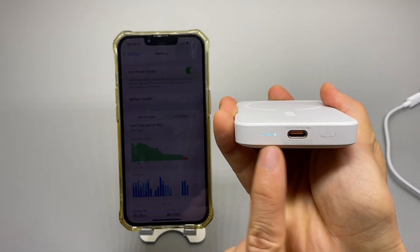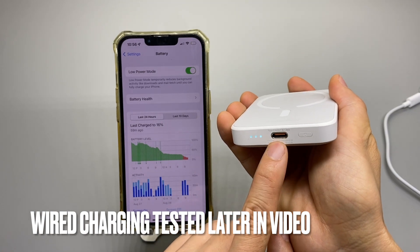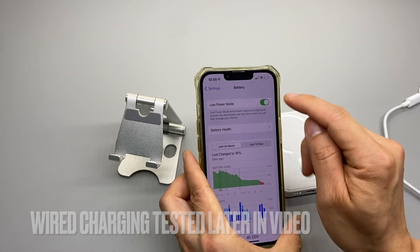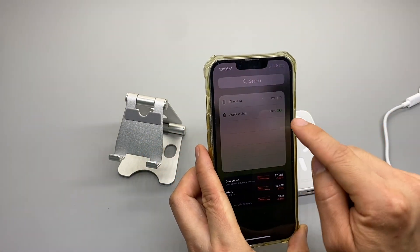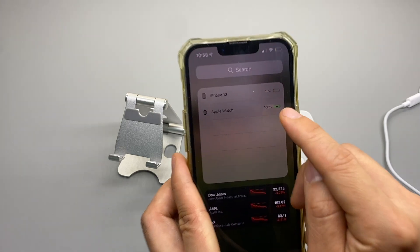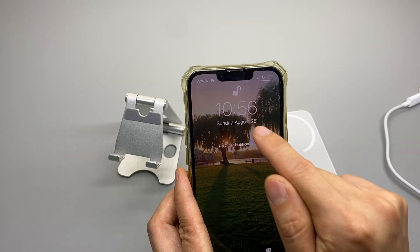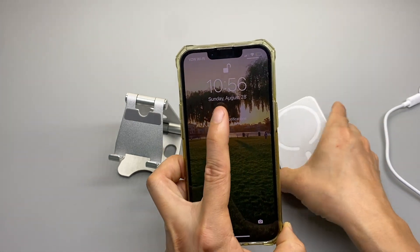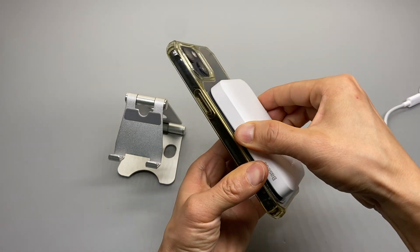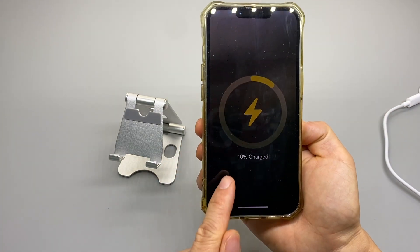One press shows the battery indicator and it supports wireless charging as well. This is a bidirectional Type-C port. My battery level is at 10% with low power mode enabled. The time is now 10:56, Sunday August 28th. Now I'm going to connect — the charging starts, 10% charged.